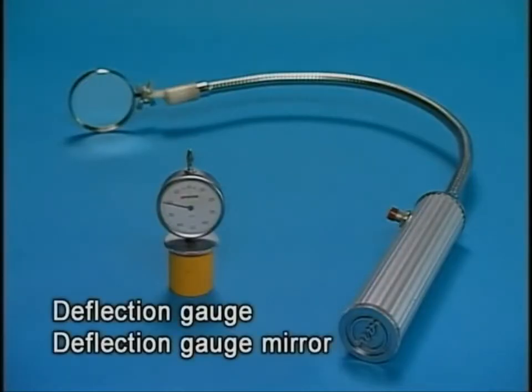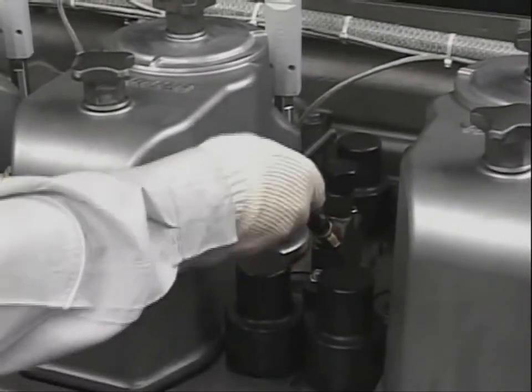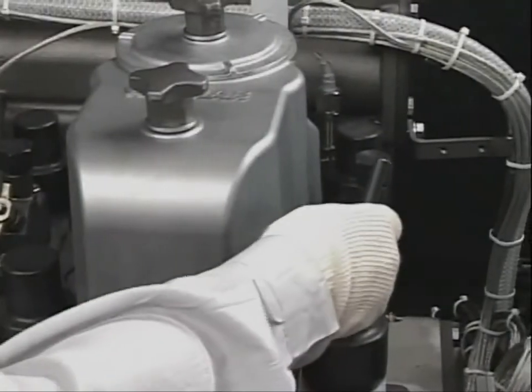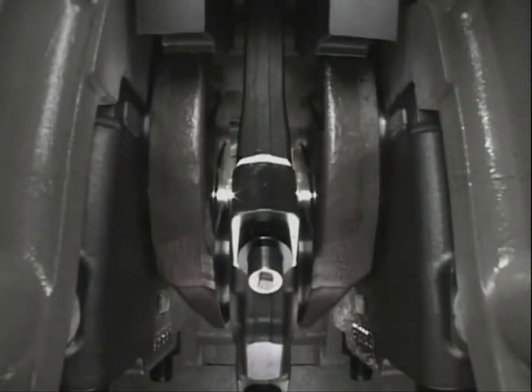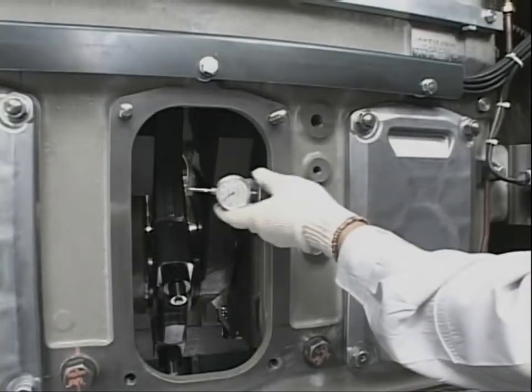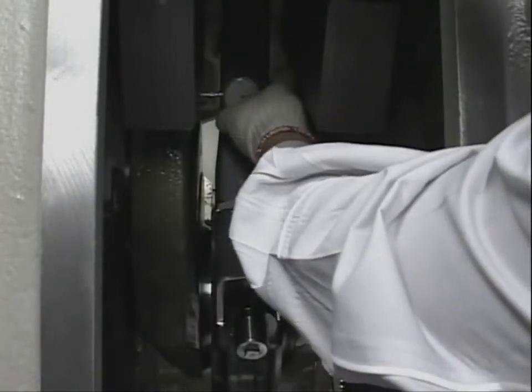Measure the deflection using the exclusive tool. Open the pressure indicator cocks of all the cylinders. Turn the flywheel to bring the crank pin to the position EB — 30 degrees after the bottom dead center. EB is the exhaust bottom and is the position of measuring reference. In this condition, fit the deflection gauge and set the needle of the dial gauge to point zero.